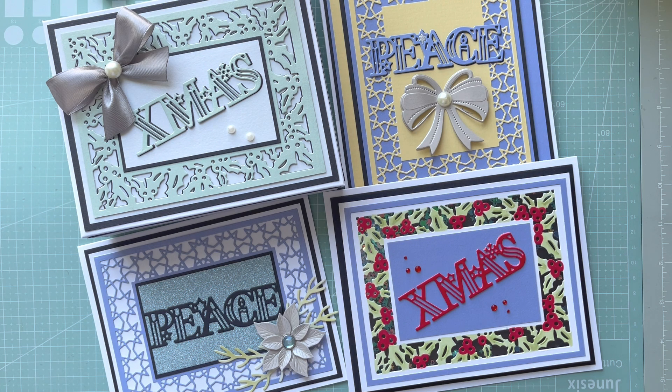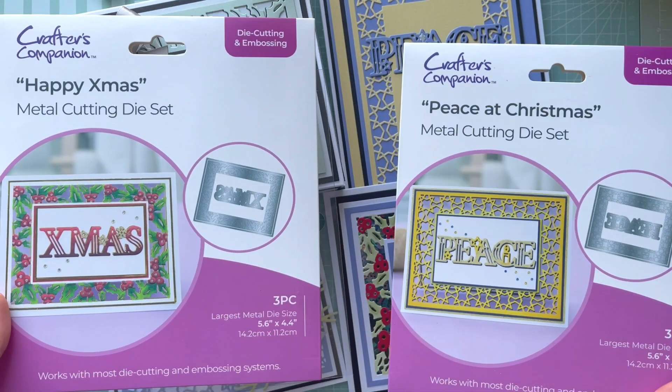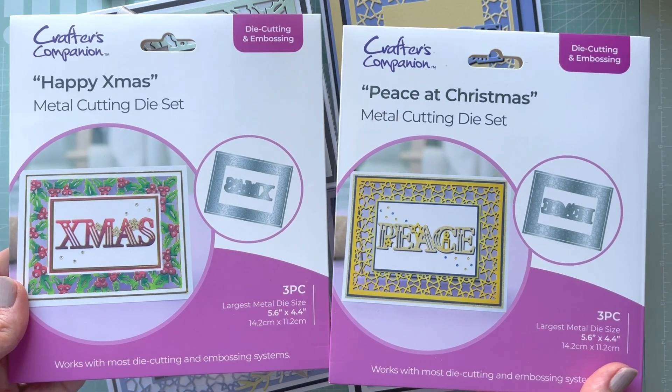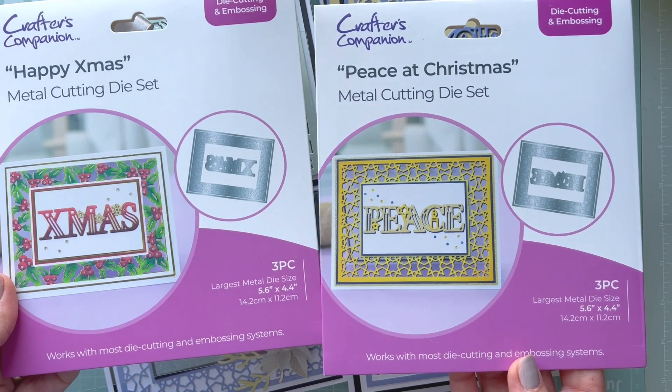Hello everyone, it's Monica here and welcome to my YouTube channel. Today I'm coming to you with brand new products by Crafters Companion. This collection is called Festive Frames and Sentiments. I received two die sets — the first one is called Happy Christmas and the second one is called Peace at Christmas.